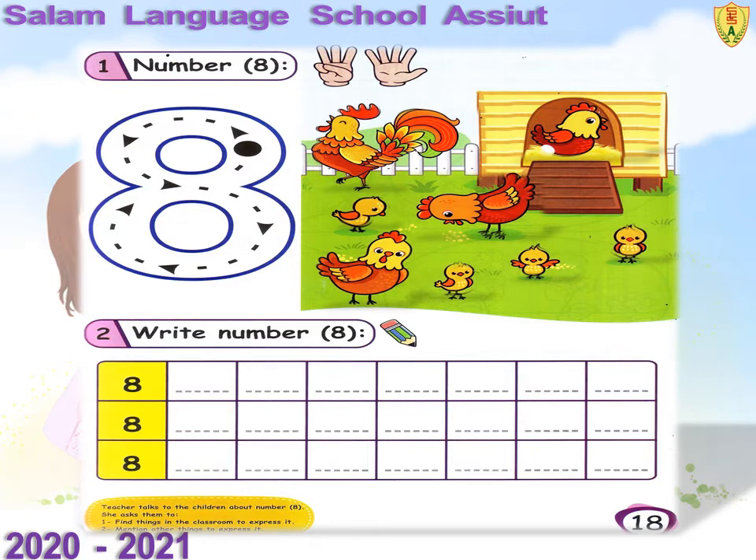Now trace number eight. Exercise number two: write number eight in all of these squares. Good, my children.